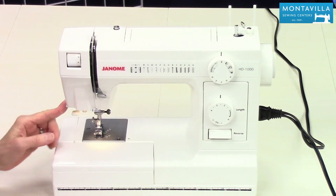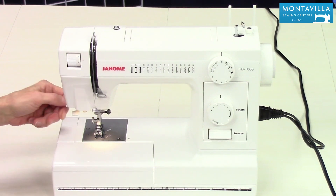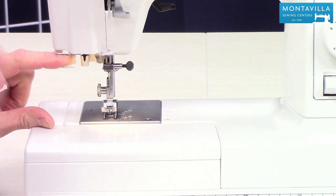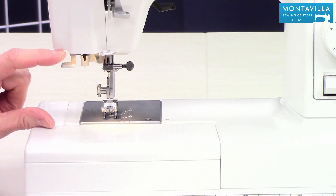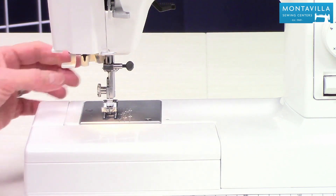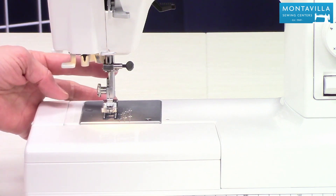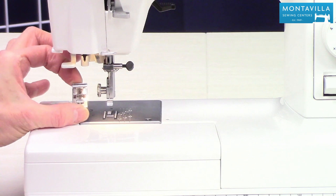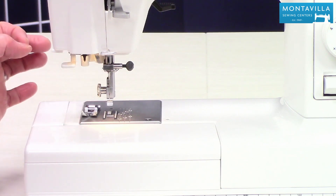Over here we have a thread cutter so when you're all done you can just cut your threads right there. This is a needle threader, which is a really nice feature on this machine. And then you have a quick release for your feet so you can change feet on your machine — there's a quick release lever back there.